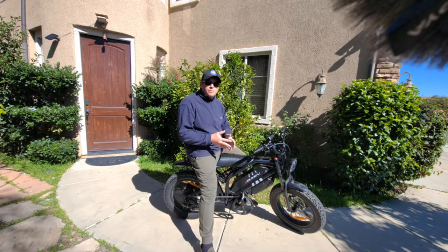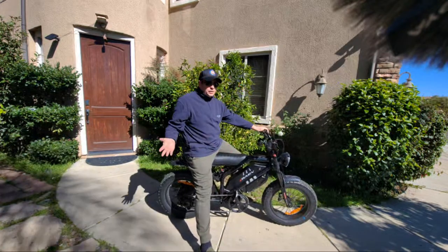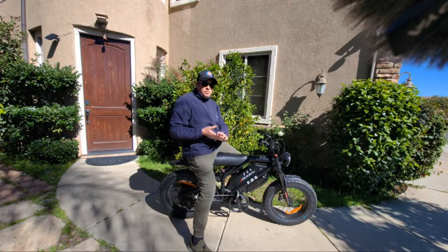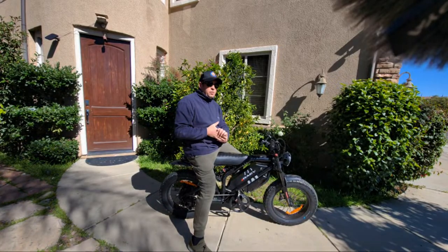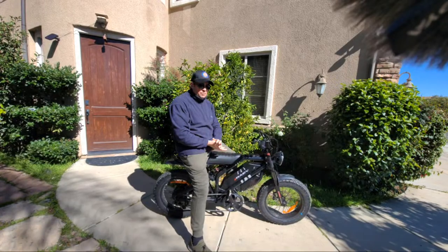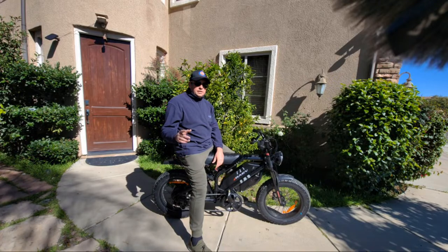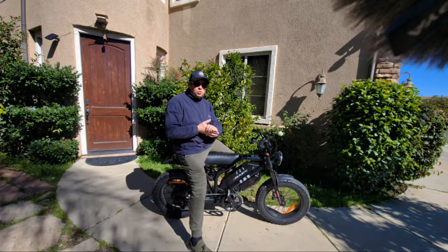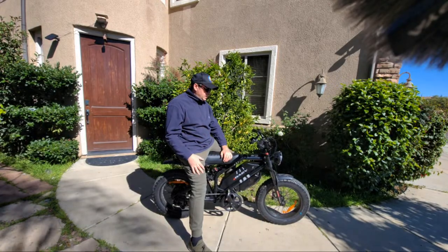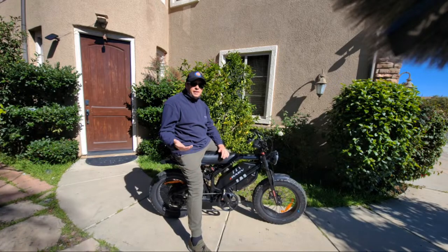I did the speed test again and rode over 25 miles on the bike. I tested the battery for throttle only, and that video will probably be published tomorrow. I just want to go over some information about what I like about this bike.